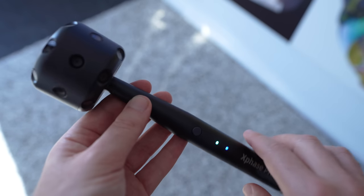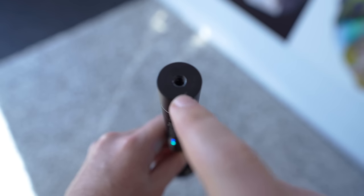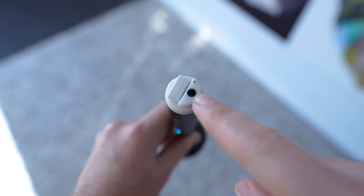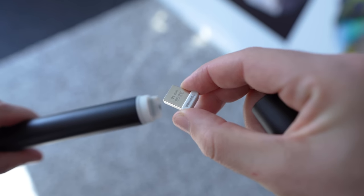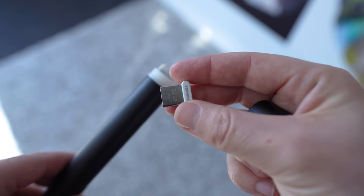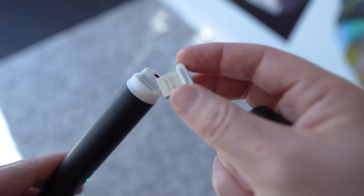When you turn the camera on, the wifi also activates so you can connect it immediately with your smartphone. It's got a quarter-inch tripod thread on the bottom, and you can also unscrew it to reveal the charging point as well as the removable memory. This has a removable micro USB drive and it comes with an inbuilt 32 gigabytes. You can replace this with more memory, but you will need to check compatibility because not all micro thumb drives will fit inside the XPhase.